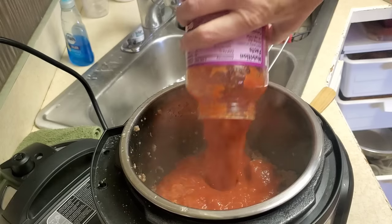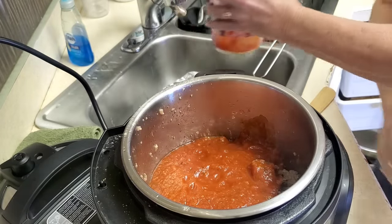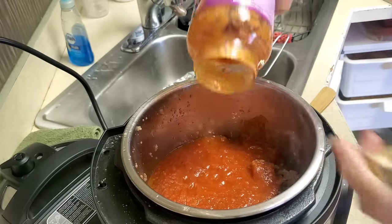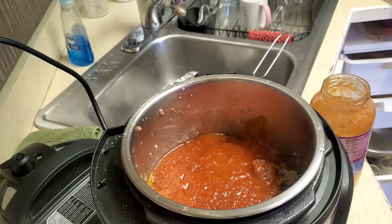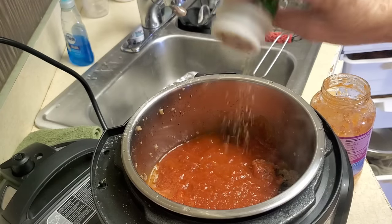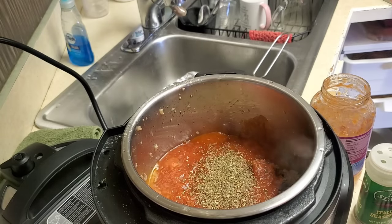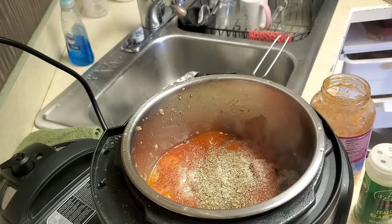I don't always use jarred sauce but there's no shame in my game — this is marinara because I love marinara sauce. You may notice I used a little dried minced onion. None of the jarred sauces are ever flavorful enough for me, so I add Italian seasoning and garlic and onion powder because I like lots of flavor in the sauce.